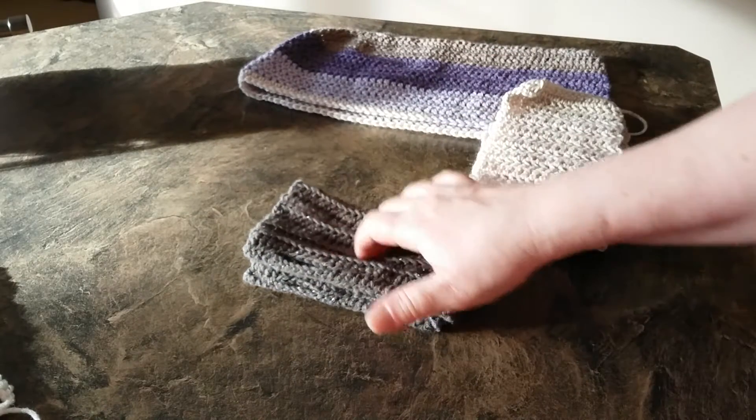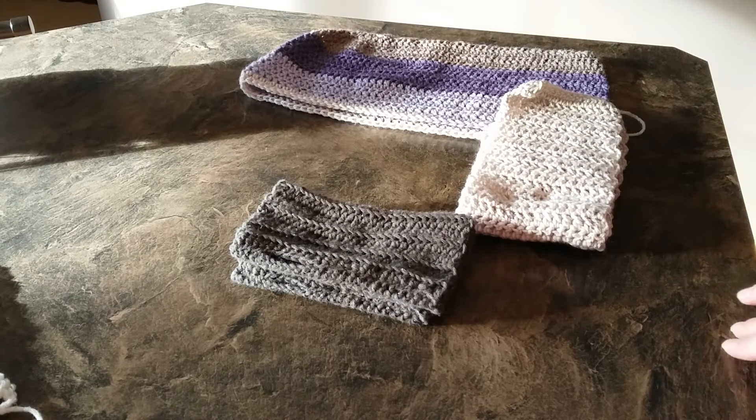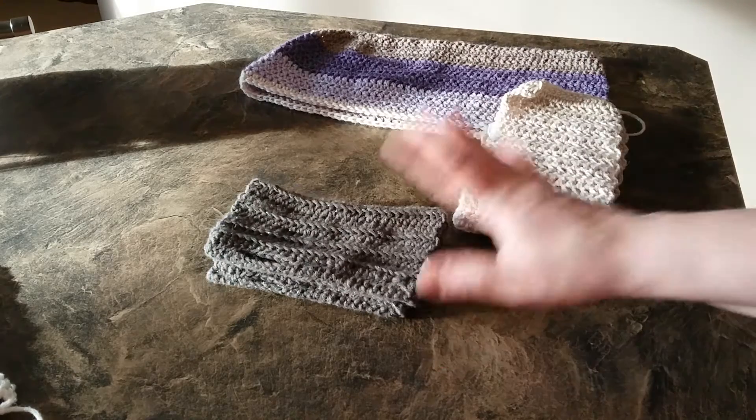Then also for Christmas, I made her one of those messy bun hats that was all the rage and she really liked it, but she wanted it in black — solid black. So I made her one of those. And of course she's got it, so I don't have it here that I can show you.